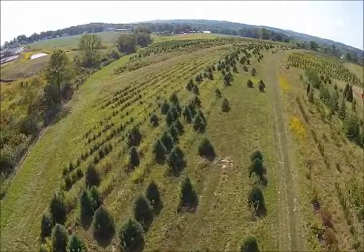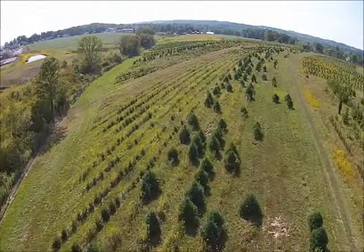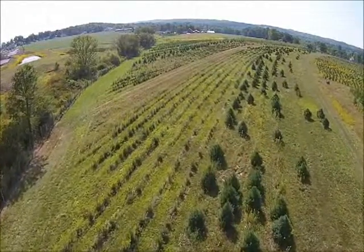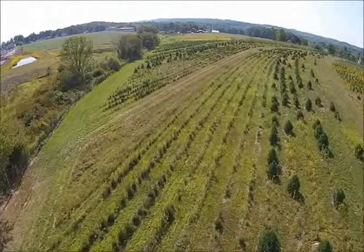Many people who move to the country, buy a few acres of ground, want to plant evergreen trees like you see growing in this field. If you want to plant and grow evergreen trees, we can help. This video will help you get started.